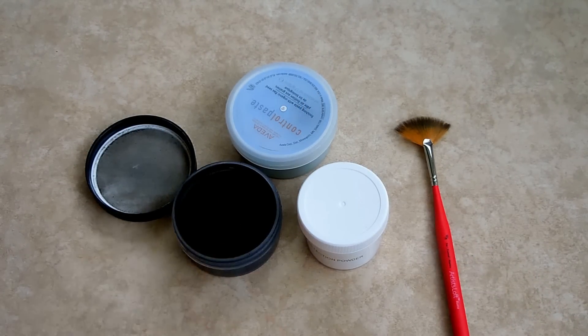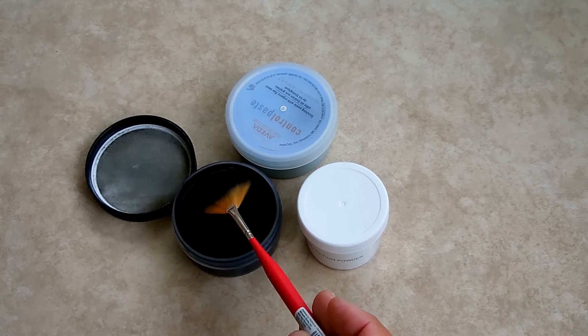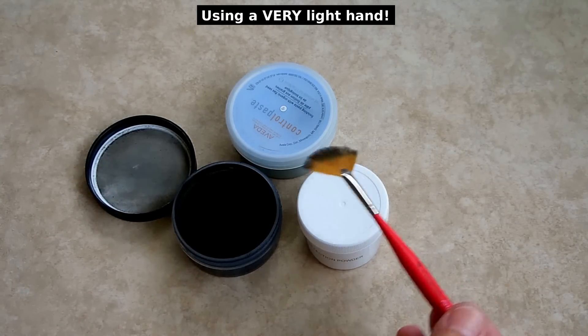Not very much of this powder is required. You only dip in just enough to coat the end, and then you very very gently would go over the object to look for the prints.